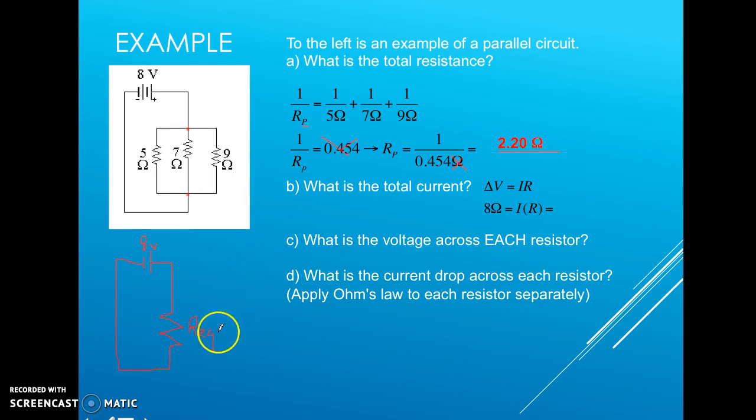Now that we have the equivalent resistance of 2.20 ohms and the voltage of 8 volts, we can use Ohm's Law — V = IR — to solve for the total current. The only unknown is I, and we can now solve for it because we collapsed the circuit.